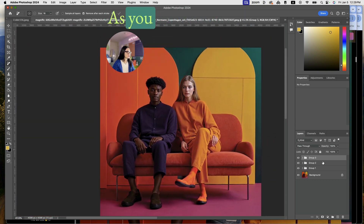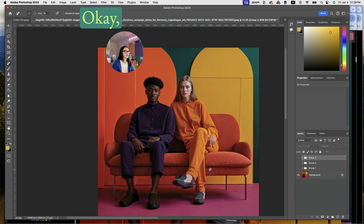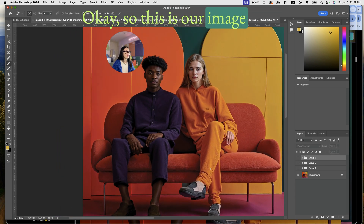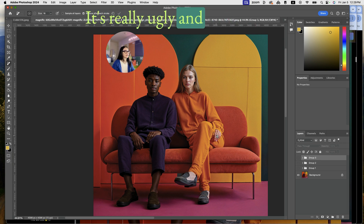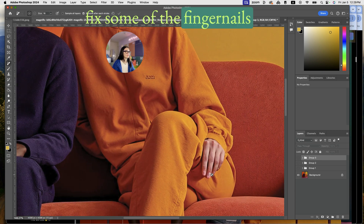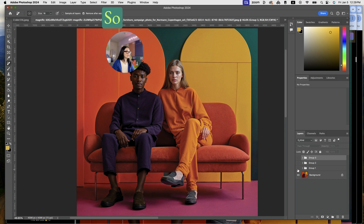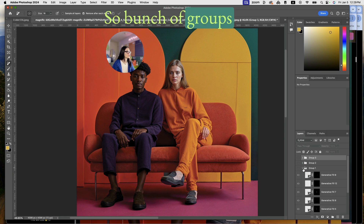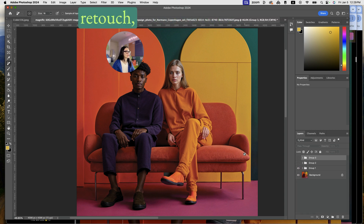As you can see, I have groups and a lot of layers. In general, this is our image from Midjourney AI enhanced twice. The shoes were really ugly, and I needed to fix some of the fingernails. Right here also looked really weird, so with a bunch of groups and general feel edits and little retouch work — boom.